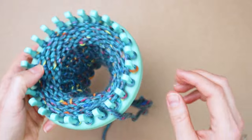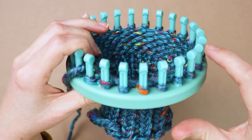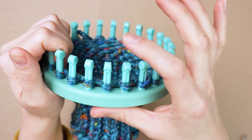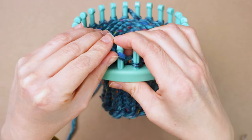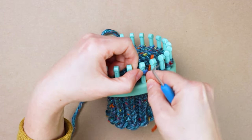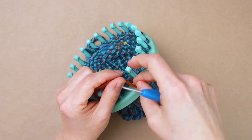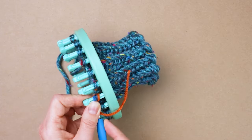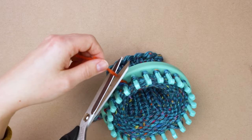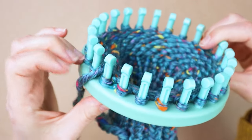Now we're going to start on the heel. I already have the first peg marked, so I'm going to count over to the right to the 12th peg and mark that peg as well: one, two, three, four, five, six, seven, eight, nine, ten, eleven, twelve. I'm using a piece of yarn to mark it since I don't have another stitch marker handy. So I have my 12th peg marked and my first peg still has my stitch marker on it.